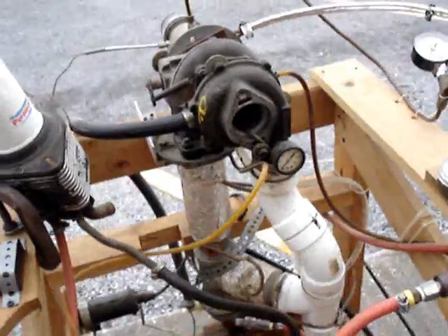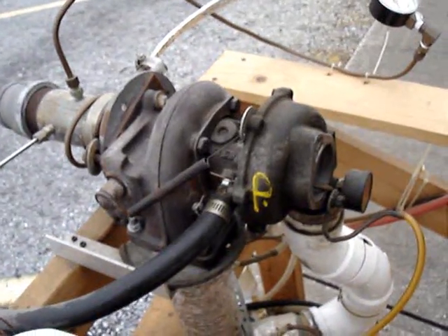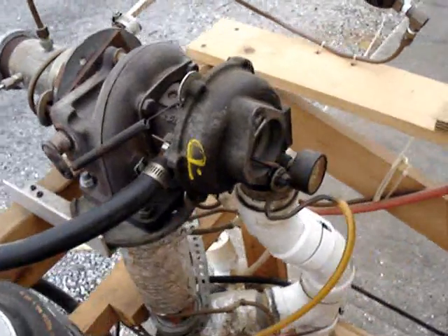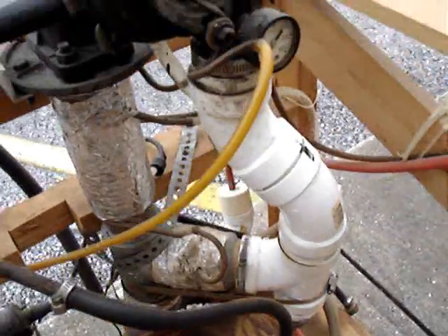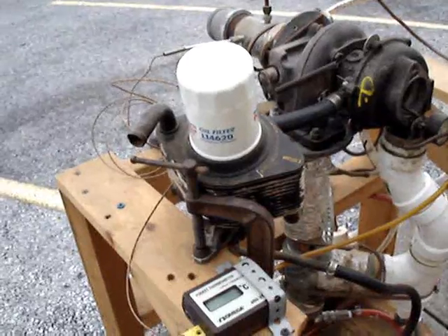Here's the actual heart of the engine itself — the turbocharger. It came off of an old Thunderbird, got it out of the junkyard. Combustion chamber down here, air line over here, oil filter and cooler unit here.